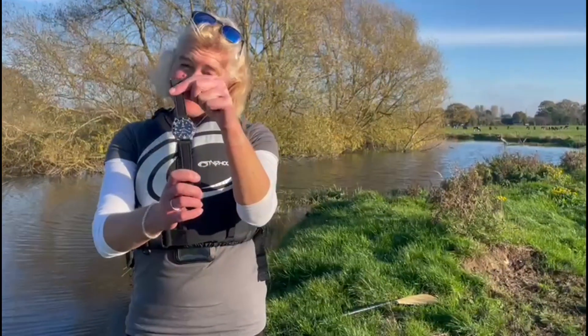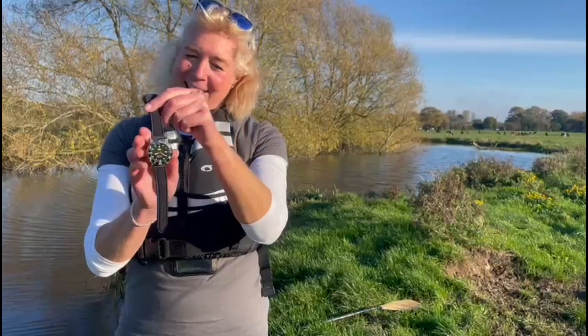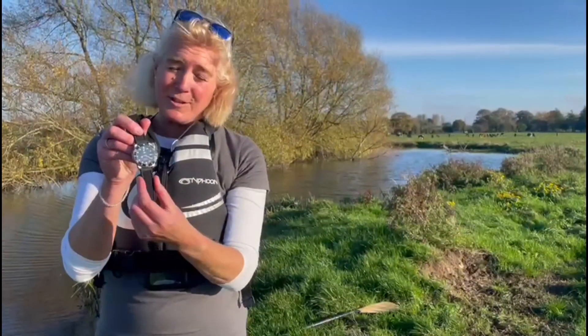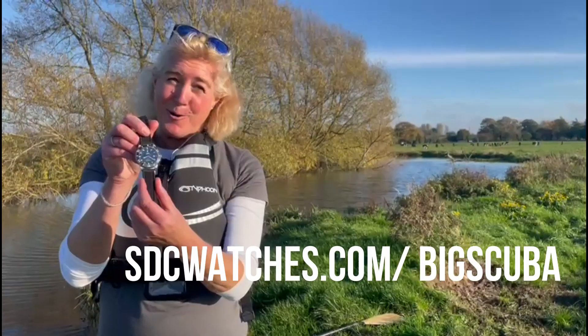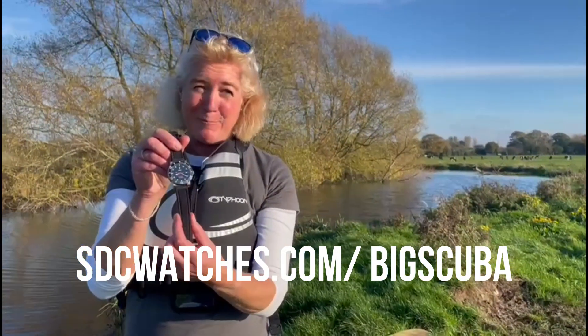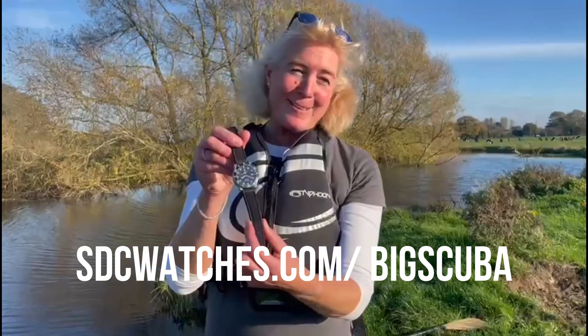You've got something on your wrist that looks really smart. If you want to have a look at the four colours of the Ocean Rider watch, go to sdcwatches.com. At the moment, if you plug in the promotional code Big Scuba, you'll get a discount.